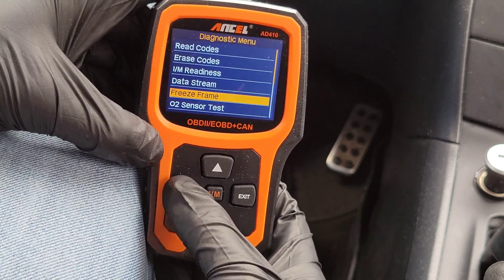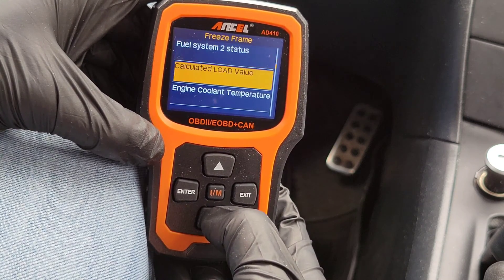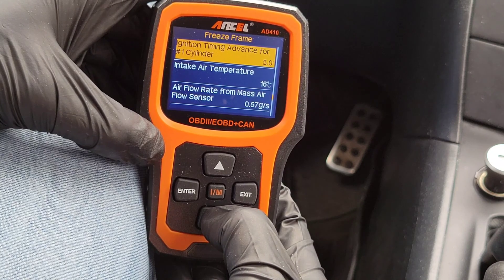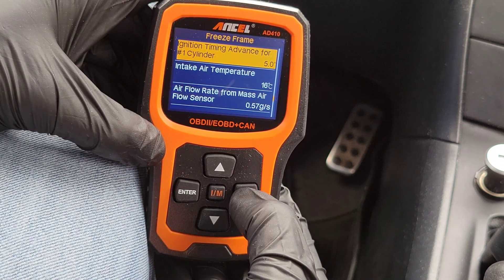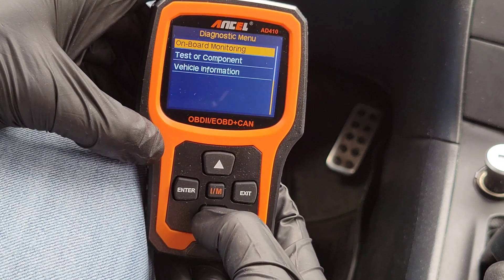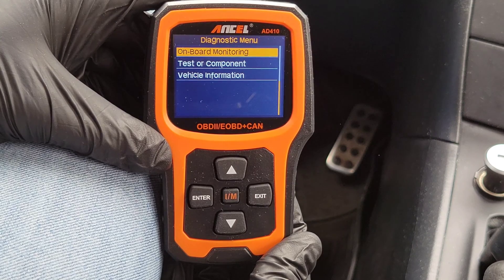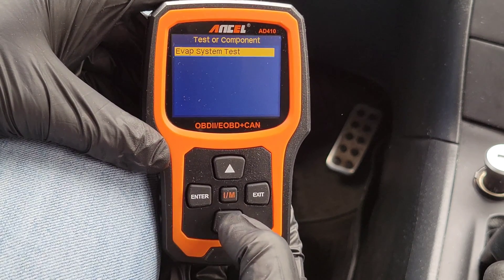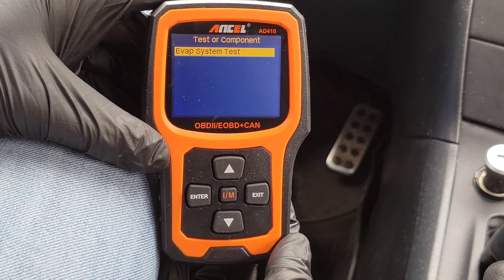Freeze frame is very important — it gives you all the information from when the diagnostic trouble code was recorded. This is useful because it might help you track down what's causing that particular code. Going to the internet to research what these metrics mean for your specific code is a good approach. There's also an O2 sensor test if your vehicle supports it, an onboard monitor test to read results of onboard diagnostic monitoring tests for specific component systems, a tester component function, and an EVAP system test — if your vehicle supports it, you can test for leaks in your EVAP system.